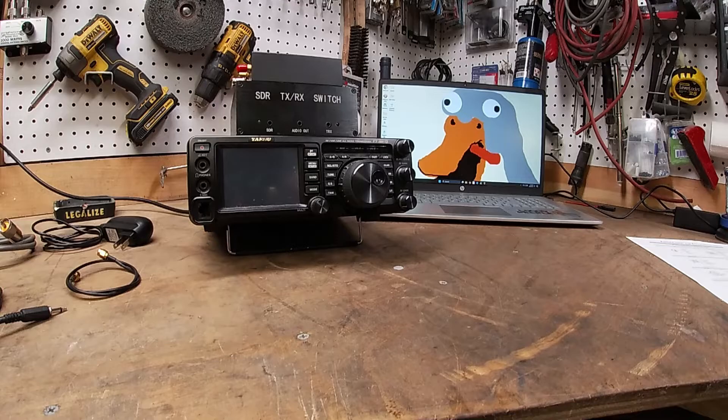Today we're going a lot more in-depth on how to get an external display on your FT-991A. I'm going to show you all the hardware, the cabling, software, and how everything runs.